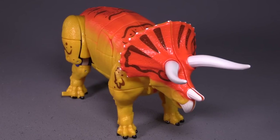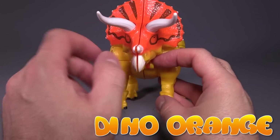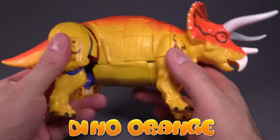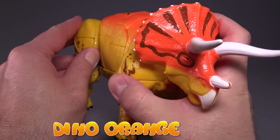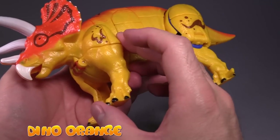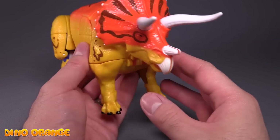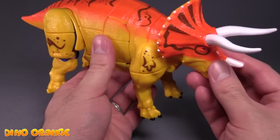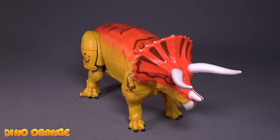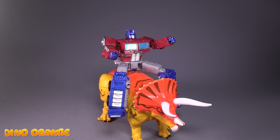Next up is the Triceratops, which I think has the weakest of the alt modes. I don't like the fact that the seam is gigantic right down the middle of the face, and the chunk showing up in the back of the dino mode is a little bit much. It just doesn't do anything for me the way the others do, though I do respect the color choice — the orange, yellow, and brown, I actually kind of dig that. It's fully rideable by Prime, though Prime does look like he's just about to fall off any second.